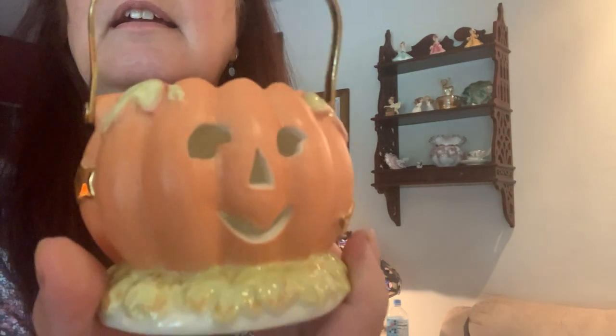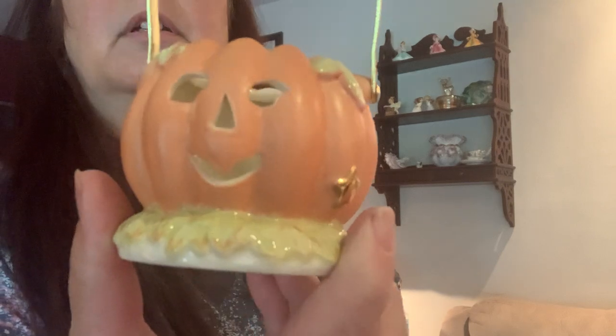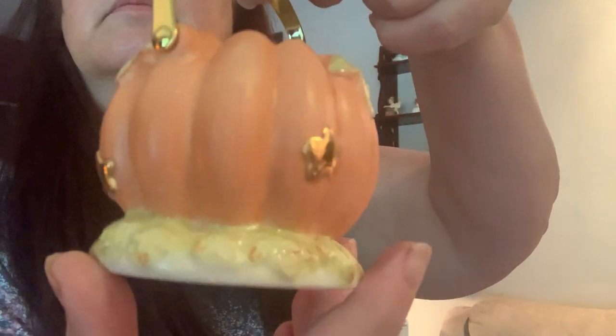Next up I have this cute little pumpkin or jack-o-lantern. Check out that brass handle — isn't that pretty? When you look at this, you can just tell it's made better. It has the gold leafing on it. Who do you think made this? Well, I looked at it and thought Lenox right away, and I was right — it says Lenox. So that's that one.